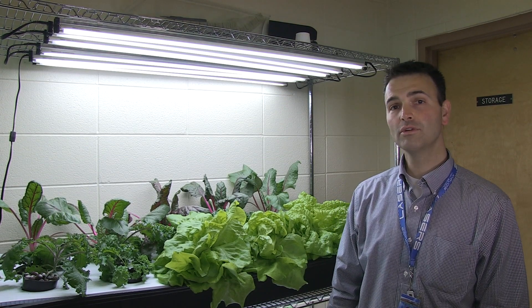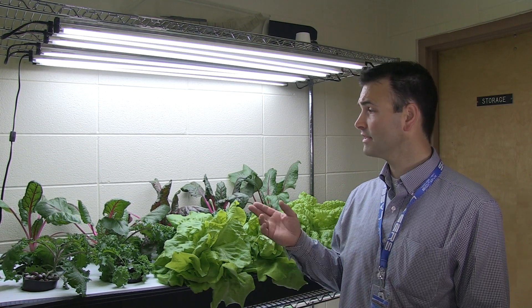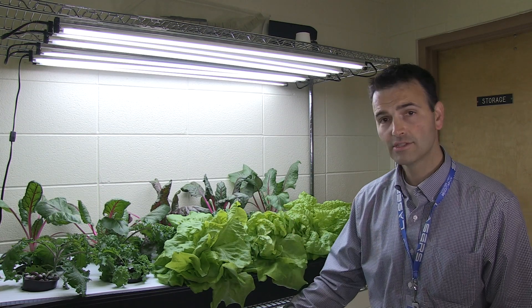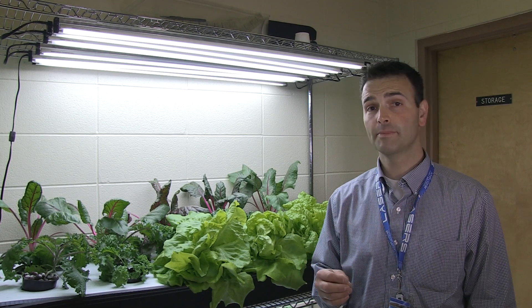Hello, we're at Father Lacombe in the foods lab where we are going to demonstrate the harvesting of lettuce and basil. We're going to use the lettuce and the basil in two recipes today.